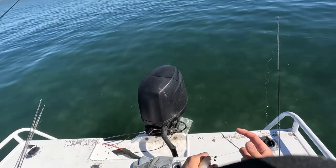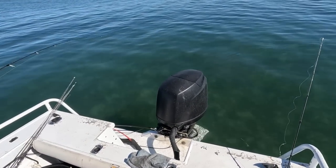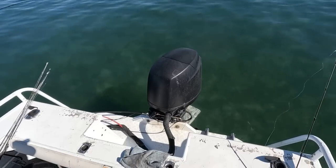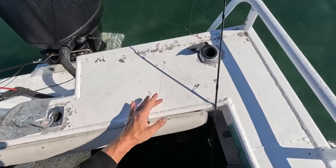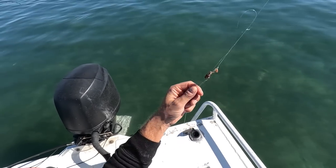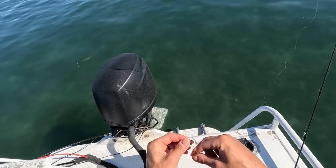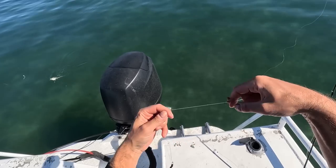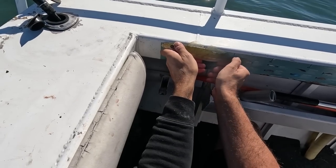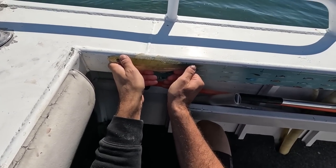Oh, you've got them all following — you've got a massive school! Let me just throw this on the ground and quickly — I've got the worst tangle at the worst time. There were fish all around that. Let me just try and untangle this quickly. What do we got? 24 centimeters.